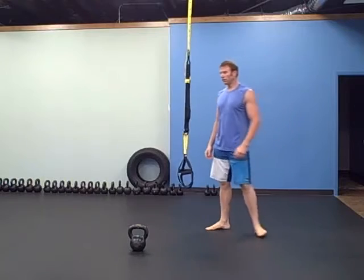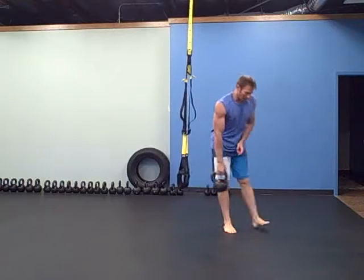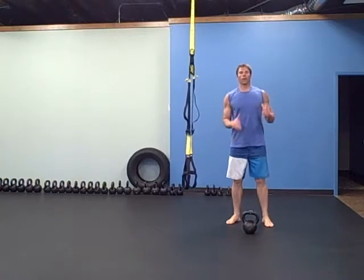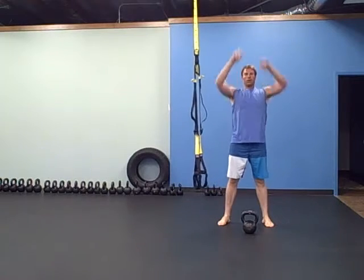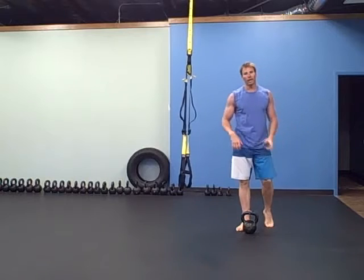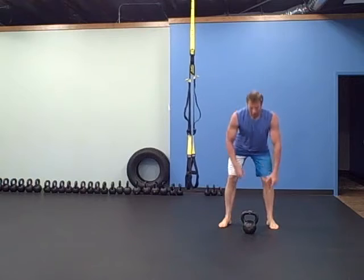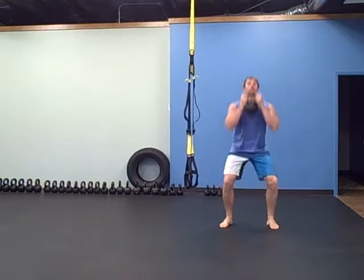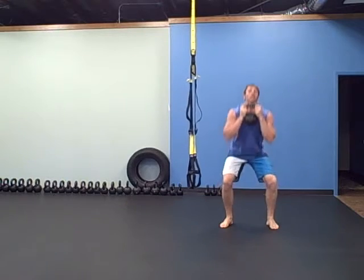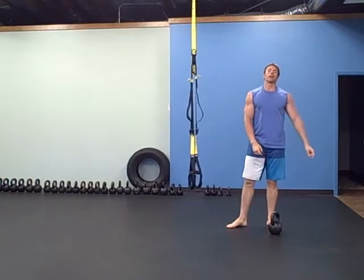The last exercise is thrusters. The scaled version, if you don't have a light enough weight, is with no weight — just hold your hands up, squat, and push your hands up. If you're working through an injury, just starting out, or young children can do this without a weight. For weighted thrusters: squat, press. Keep it light because it's a warm-up — you don't want to smoke yourself for the workout.